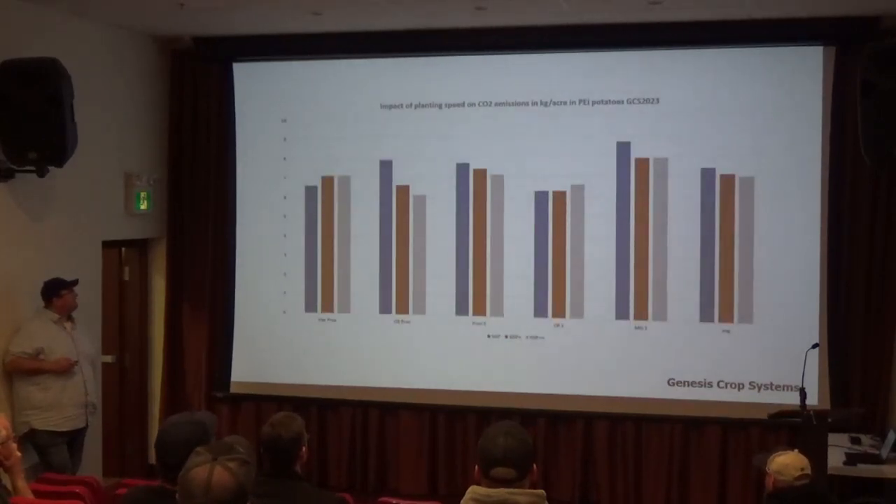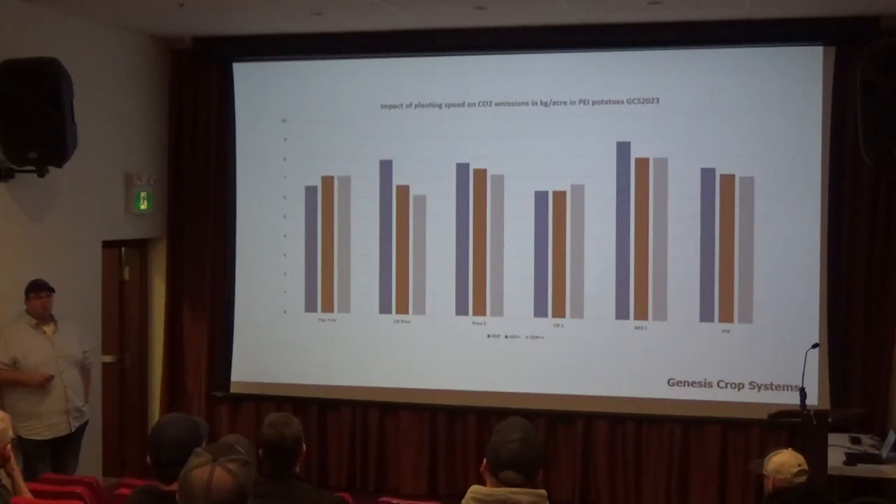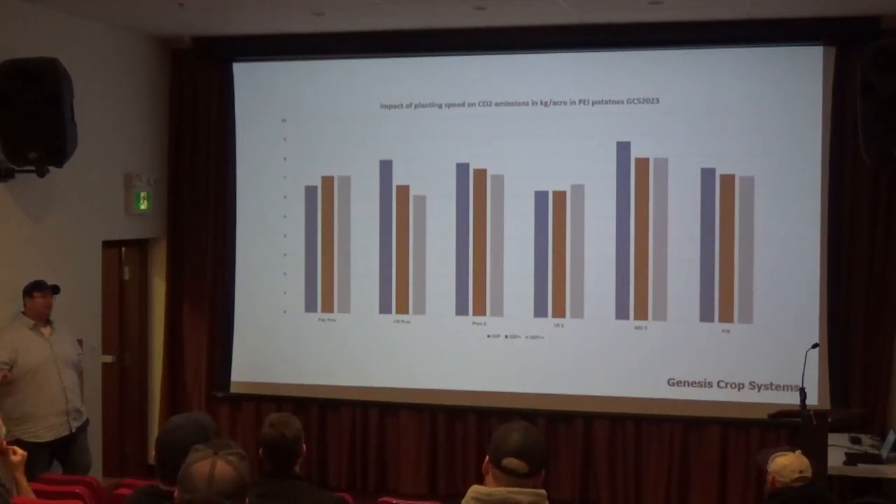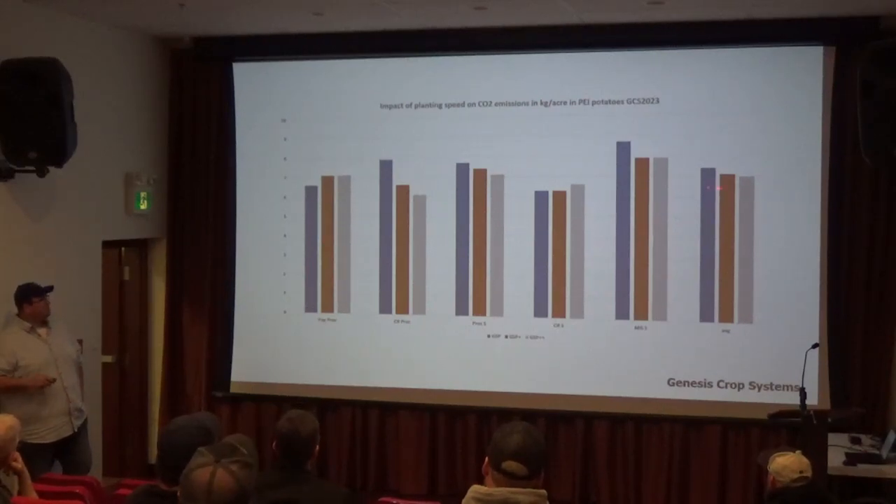Looking at the impact on CO2 emissions: both of the fastest planting speeds — you're using more fuel going faster, but the amount of extra fuel you're using is less than the benefit from being able to plant more quickly. So there was actually a net benefit in terms of CO2 emissions from the fuel usage.